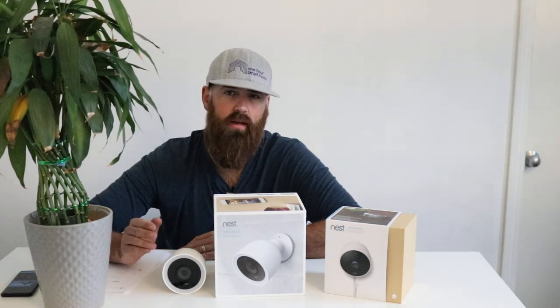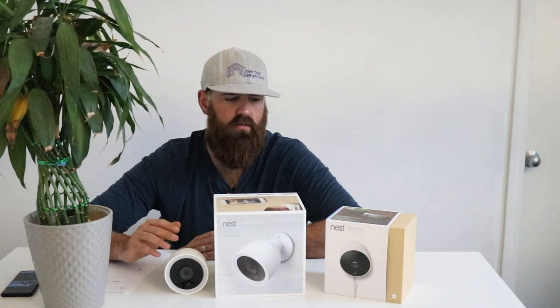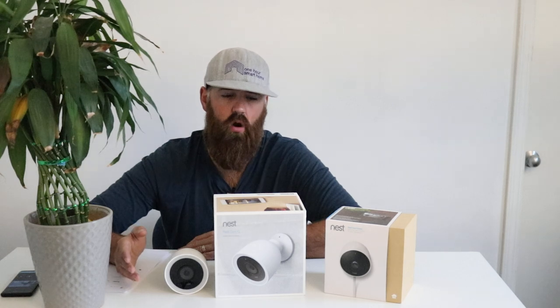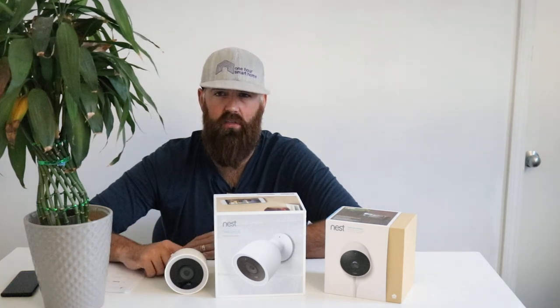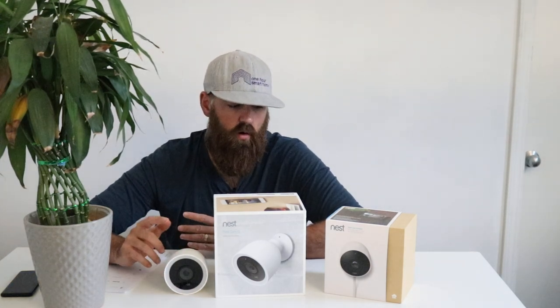Both cameras have the same recording plan — five dollars per month for five days of recording. You can get longer plans up to 10 or 30 days of footage, but those cost more. For most people, five days is enough unless you're going out of town, in which case you might want a longer recording plan.